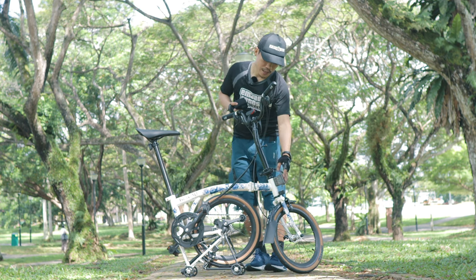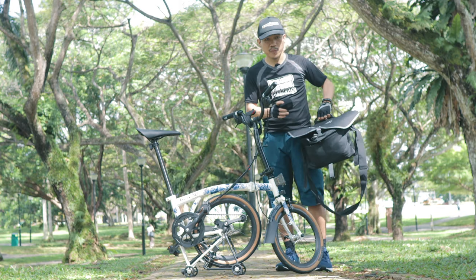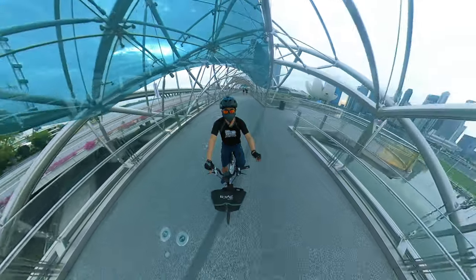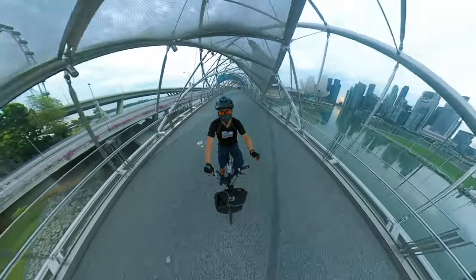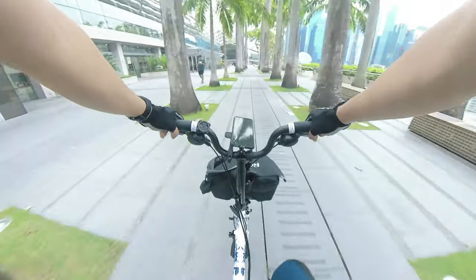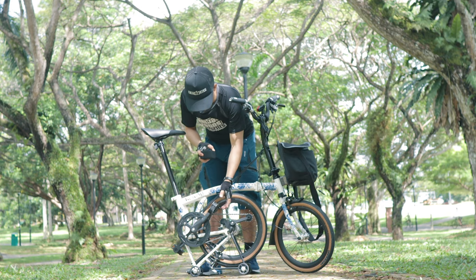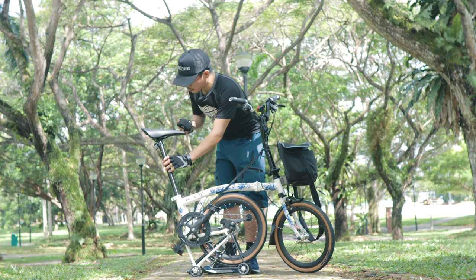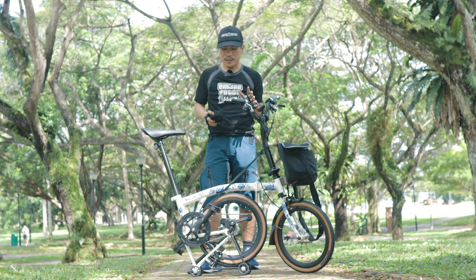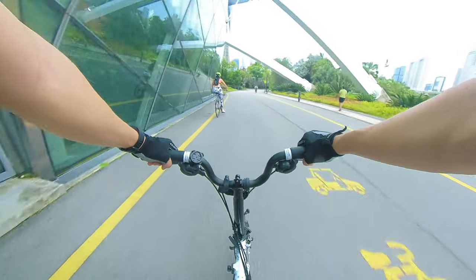Fifth and final: the messenger bag mount. This is a universal mount compatible with other trifolds, and when you buy this bike the messenger bag is included for free. It's really big, which I welcome because I usually bring lots of stuff when recording. If you want to bring food or supplies, this will be very handy. The pedals, seat post, saddle, and trolley wheels are all replaceable if you want to upgrade, but the stock components that come with the bike are really good enough.